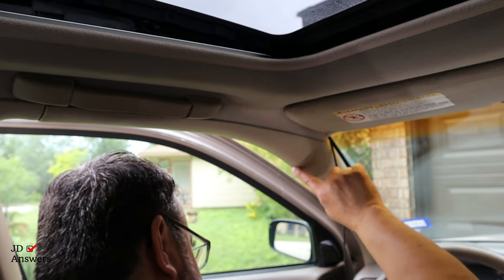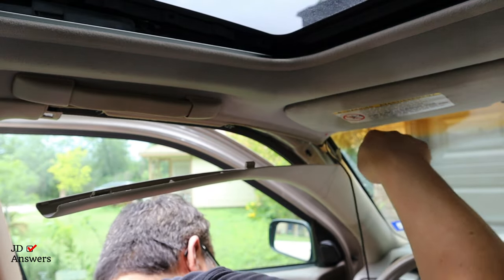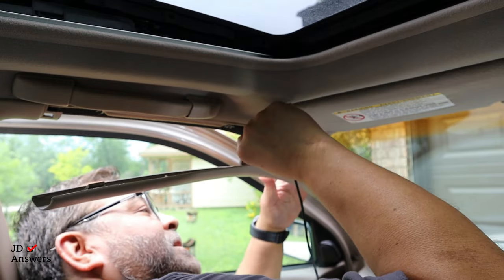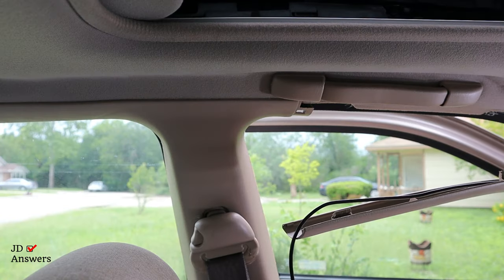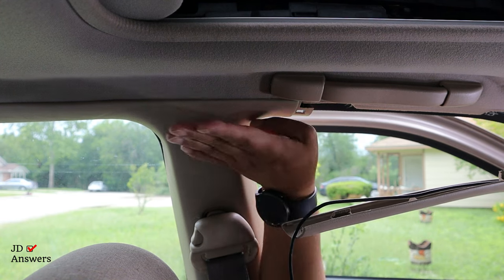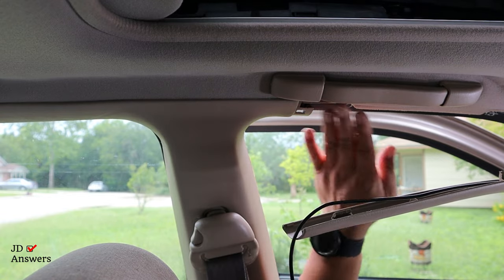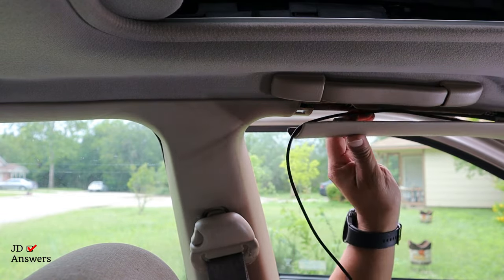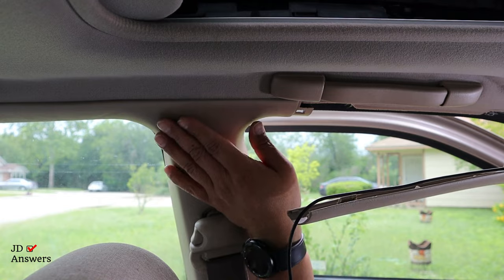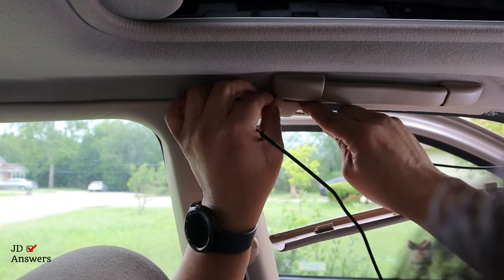Now I'm going to take off the A pillar like we did on the passenger side. This time rather than going down to the dashboard, I'm going to go towards the back seat. I'm going to push the wire inside the headliner. This is the B pillar — it separates the front seat from the back seat. Newer vehicles have a separation here; this is an older car so it's pretty much two pieces rather than three. You want to continue routing the wire inside the headliner.